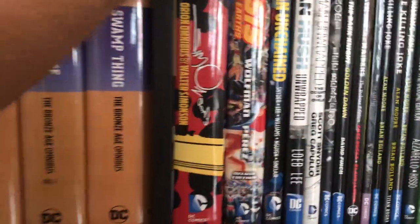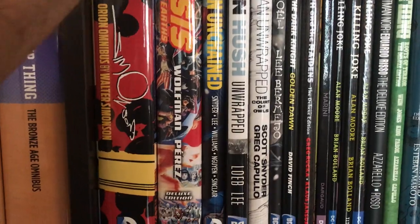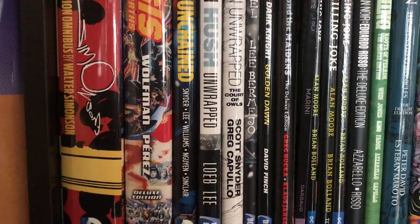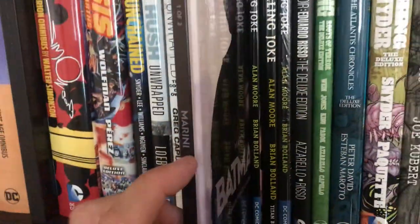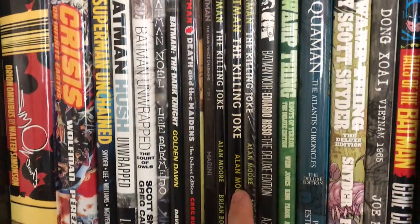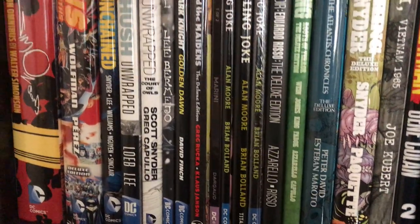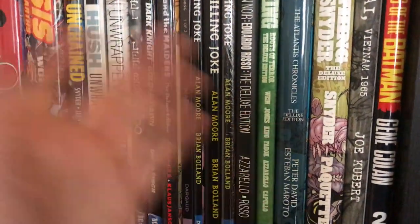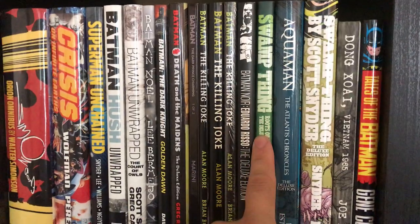Superman Unchained, Batman Hush unwrapped edition, Batman Court of Owls unwrapped edition, Batman Noelle, Batman the Dark Knight Golden Dawn, Batman Death of the Maidens. Here I have three editions of Killing Joke — the Eduardo Risso edition, the Batman Noir Eduardo Risso edition. Then The Swamp Thing Roots of Terror — as I said in the last video, it really pulls at your heartstrings. What a good book.